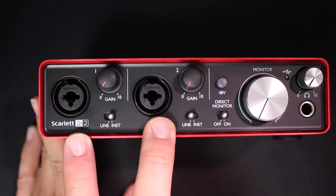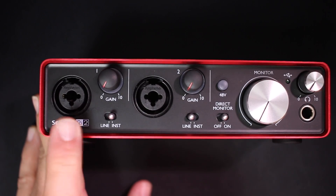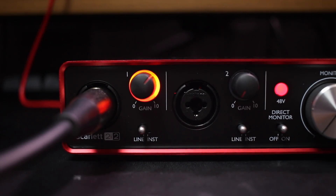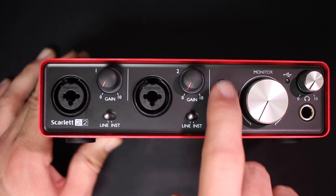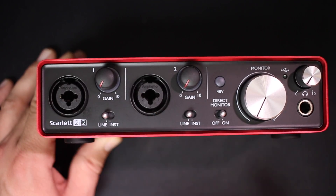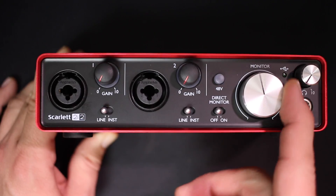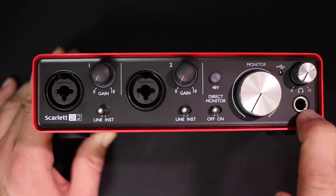On the front of the interface, you're going to find two channels which are the exact same. They each have an XLR combo jack which accepts XLR or 6.3mm cables. They have gain control dials that also have a ring light to indicate when you're getting a signal or when you're clipping, and they also have a switch to switch between line or instrument level inputs. In the main section, you have a +48 volts button to turn on or off phantom power for both channels' XLR ports, a direct monitor switch for zero latency monitoring, a monitor dial to control the outputs on the back, a headphone volume control, and a 6.3mm headphone output.